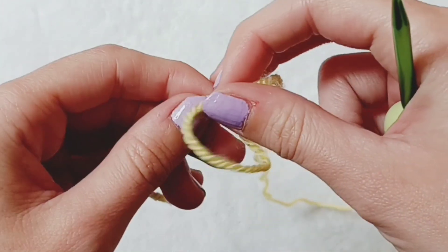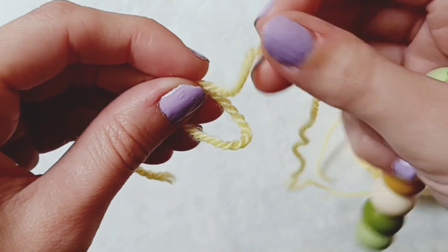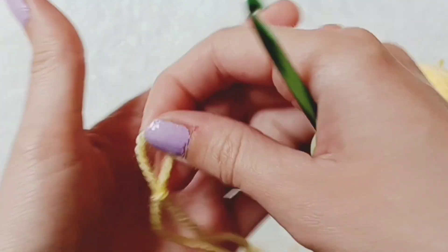You want to take any yarn and create a loop. Then we're going to take the working yarn — which is the yarn attached to the ball — and place it behind and pull it through to create this knot.